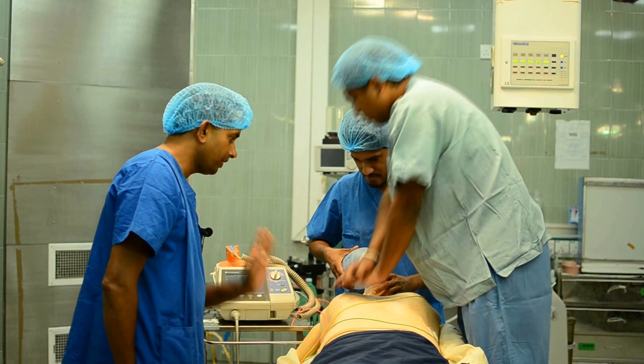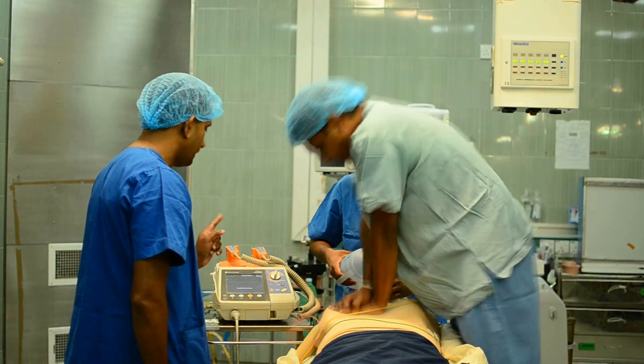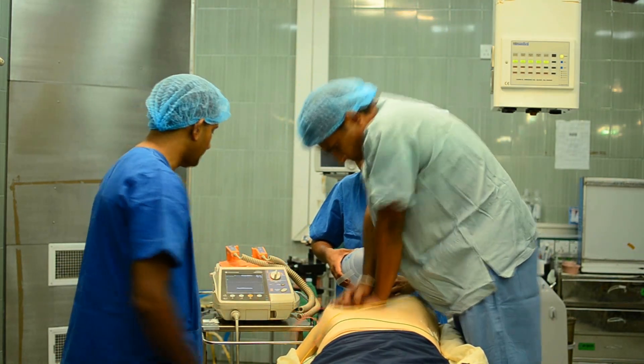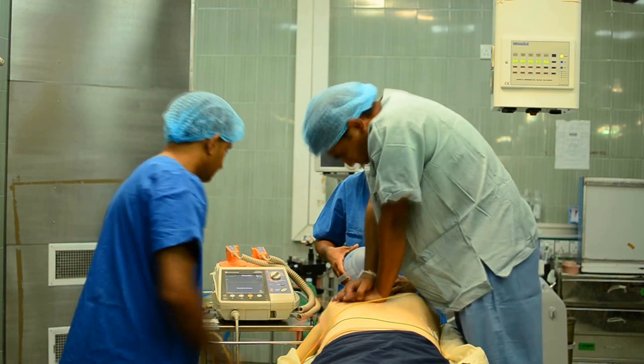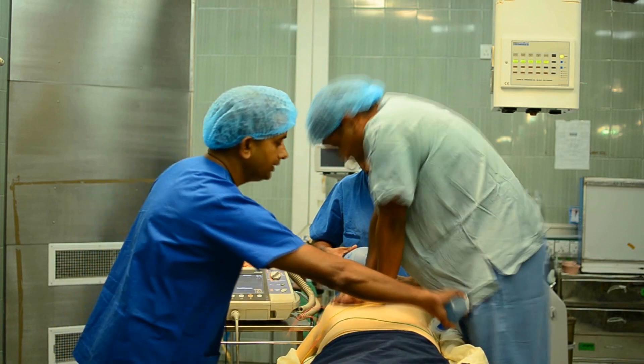Please stop massaging for a brief period. It's VF — it needs shocking. Please restart massaging and restart ventilation. Continue CPR for another 2 minutes. Selecting the energy — that is, 150 joules. Charging. Applying jelly.